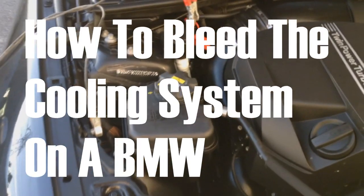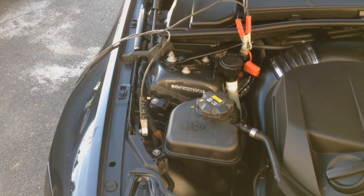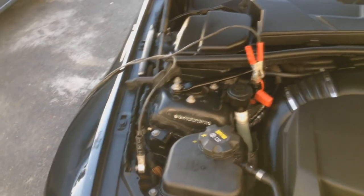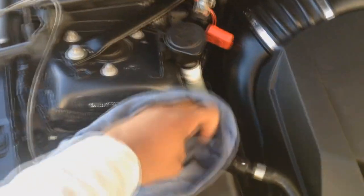Today I'm going to show you how to bleed the cooling system using the electronic water pump. I have a battery charger plugged in because the water pump is going to be using some power, so I don't want it to drain too much of the battery. First, we're going to unscrew the cap.